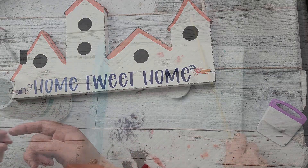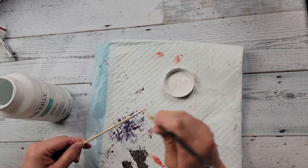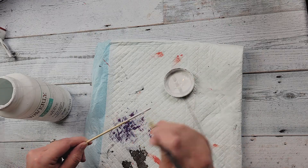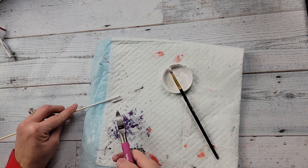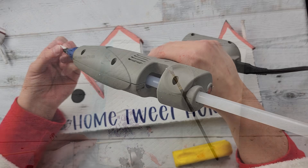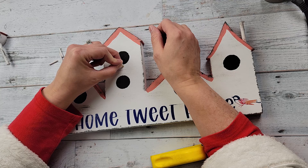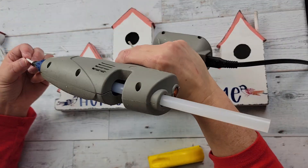I'm just adhering the birds next to the 'home tweet home' decal. Sorry if you hear my dog barking — I took this skewer stick and I'm painting it with my Waverly chalk paint in the color white. I only did about a quarter of that stick, then cut off four little pieces to use as little perches for my bird houses. I add a dab of glue on the bottom and adhere them just like you see there.